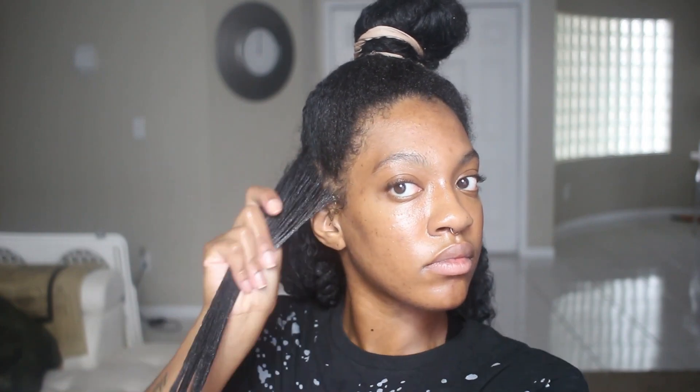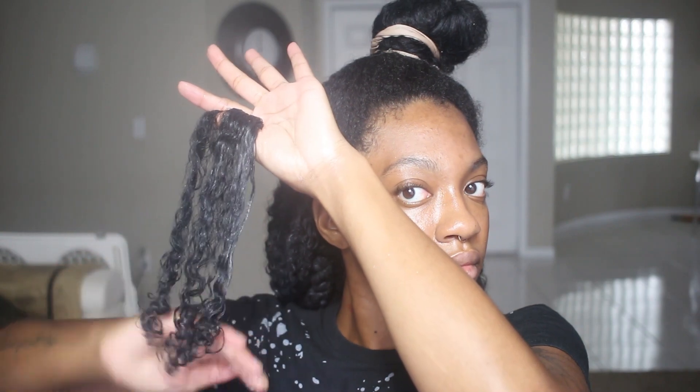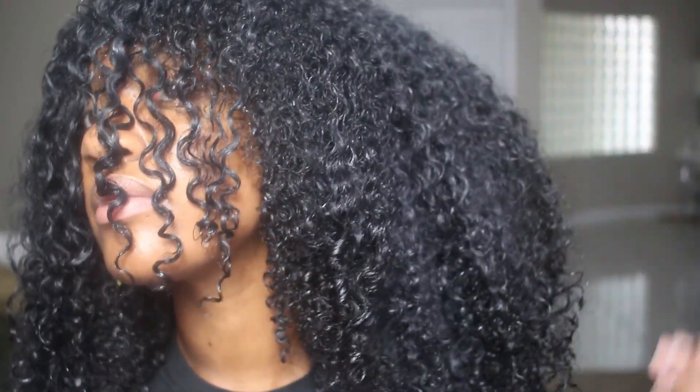I was trying to stay optimistic and wanted to continue the video for you guys, but I knew I was just not going to have good results. So I'm going to let you guys see how my hair turned out — this is how it looks after I finished applying all of the gel and stylers.